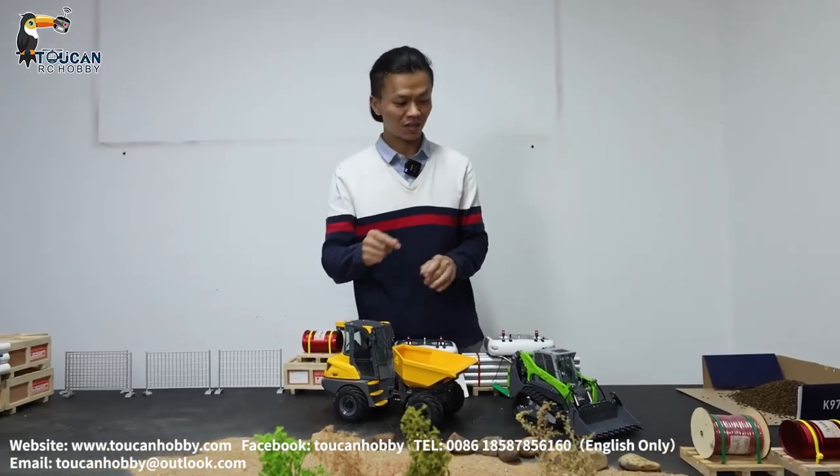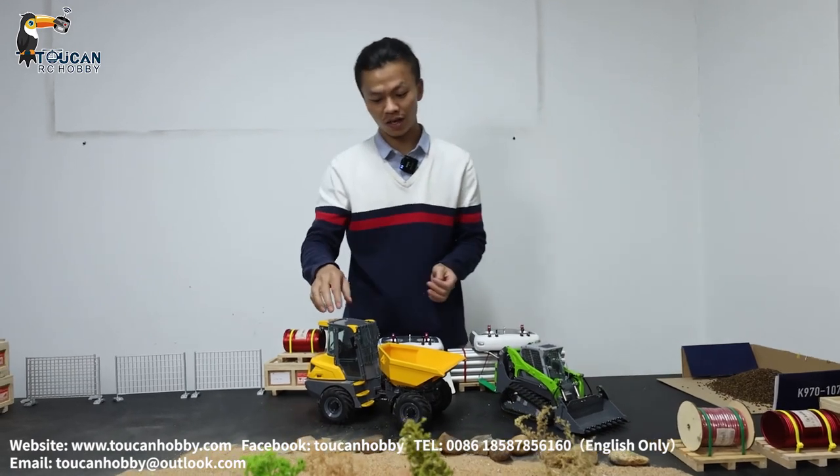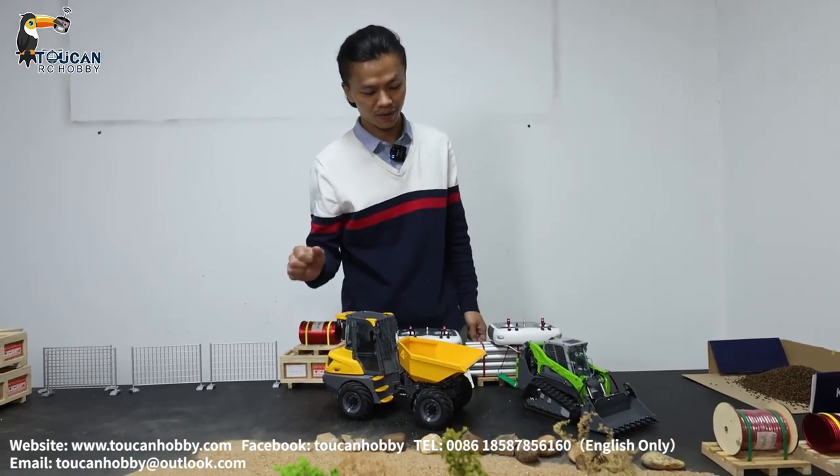Hello, I'm Oliver. Let's play this ski steel loader from Leshu and also this one, the articulated small loader also from Leshu.